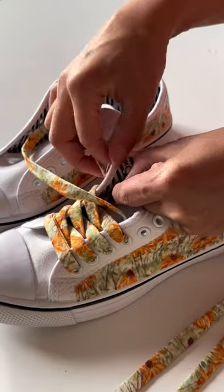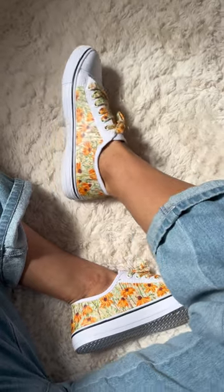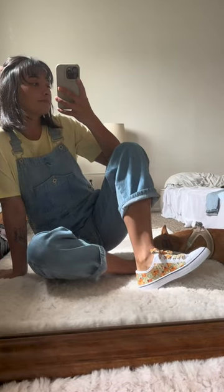If you want to skip the sides and just make cute shoelaces, this is such a fun DIY too. You do have to let them dry for quite a while but they turn out really cute. I want to cover a pair of fans next.